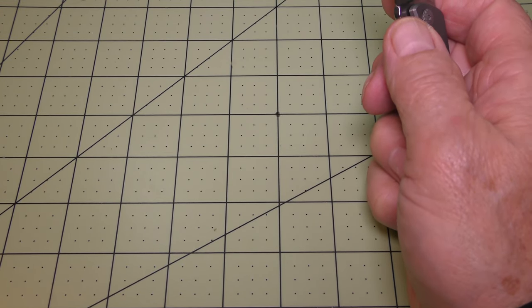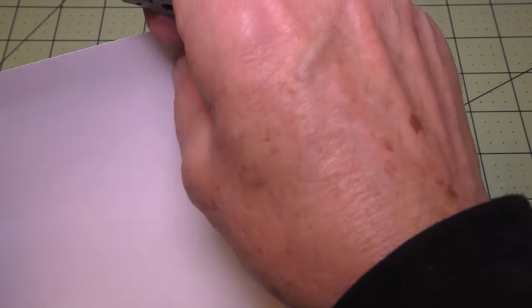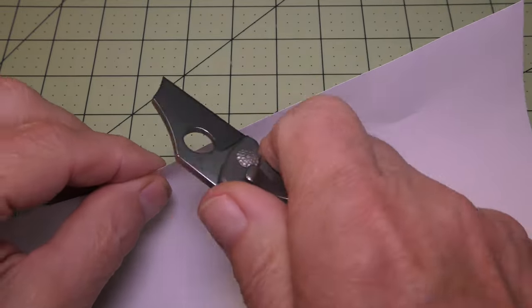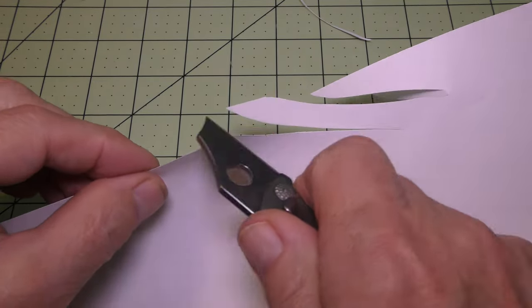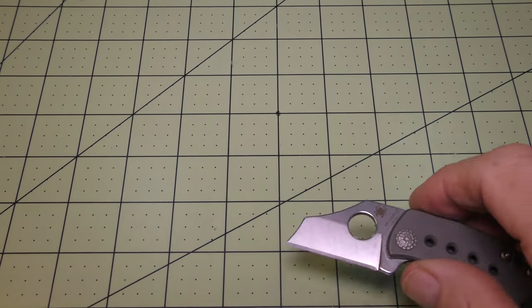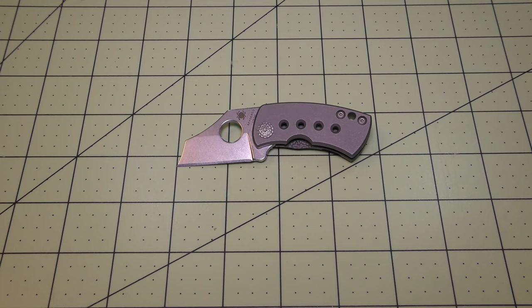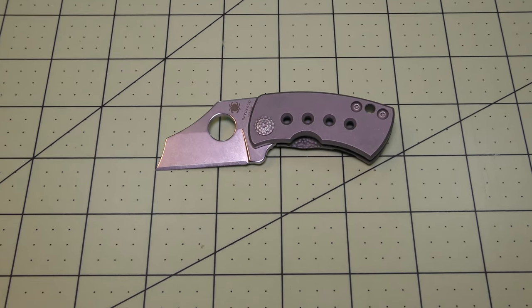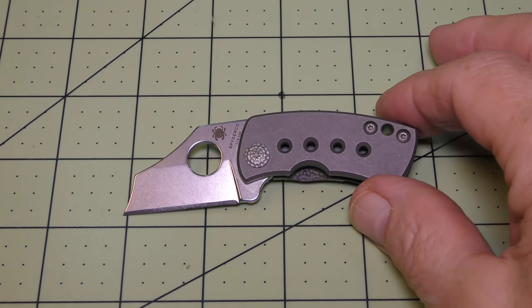I'll bring in a piece of paper here and do a quick little cut test to see what we can get. Oh yeah, very nice — very sharp. Come in a little closer to this thing here.